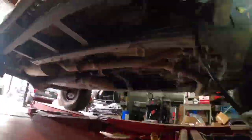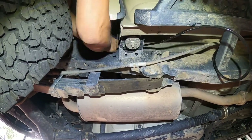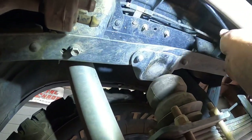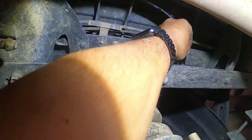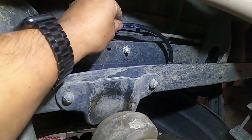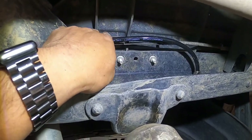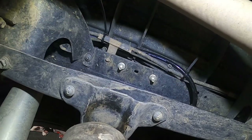I'm running the hose underneath on the passenger side to the rear. You can see the hose here and there's the Schrader valve in the rear. I'm going to stick the hose in with the quick connect and then zip tie the hose to whatever I can find along the frame. I got a couple of zip ties there, so I'll move forward to the front.